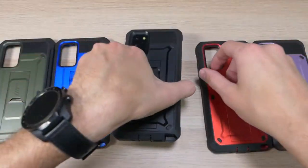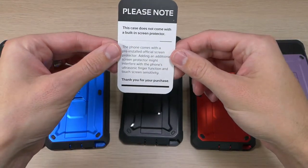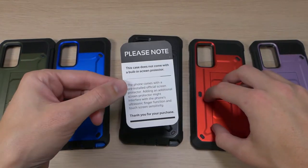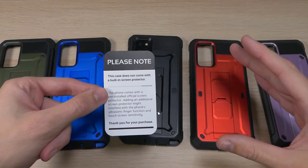None of these cases come with a screen protector, and that is by design. With Samsung, they use an ultrasonic fingerprint sensor that doesn't work well with the built-in screen protectors that often come on these types of cases. So it does not have a built-in screen protector by design, and it is in your own best interest that it does not have one.